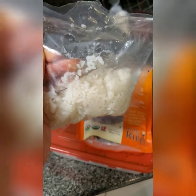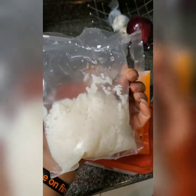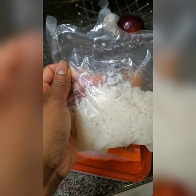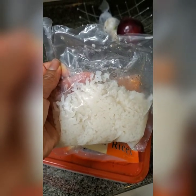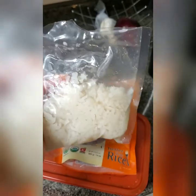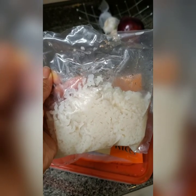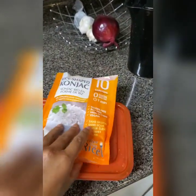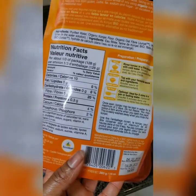I used half the pack for a meal yesterday and today I'm going to use the rest. It's very soft and very neutral in taste, so you can pretty much jazz it up however you choose. I eat very spicy food, so the sauce and all that just makes it right. Let's look at the ingredients.